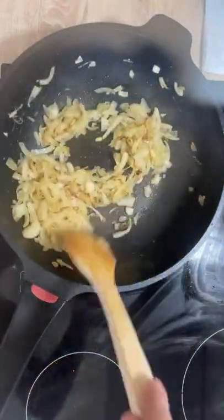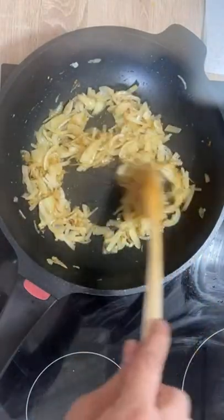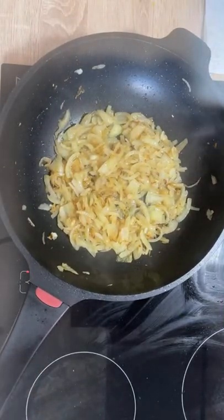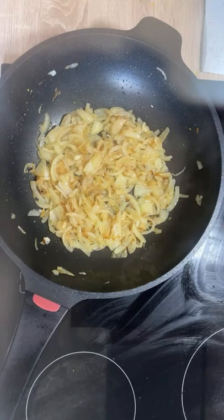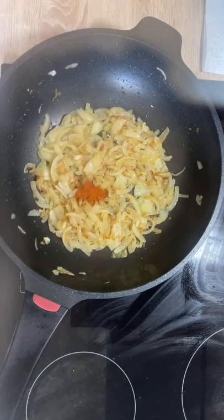The onions are very much on the go — they are enough fried, well fried, right at the right point. I'll start putting the spices: first chili powder — a little amount but it's enough. Now I'm going to put turmeric powder.